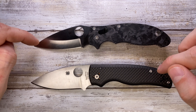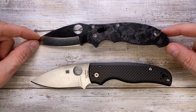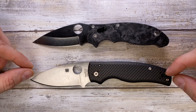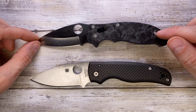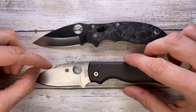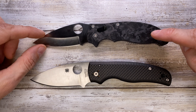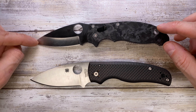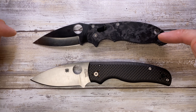Right off the bat, the Shaman is just a tad longer than the Manix 2. Its length is 8.2 inches or 21 centimeters, and the Manix 2 is 8 inches or a little bit above 20 centimeters. The blade length for the Shaman is 3.6 inches or 91 millimeters, and the Manix 2 is a little bit shorter at 3.37 inches or 86 millimeters.